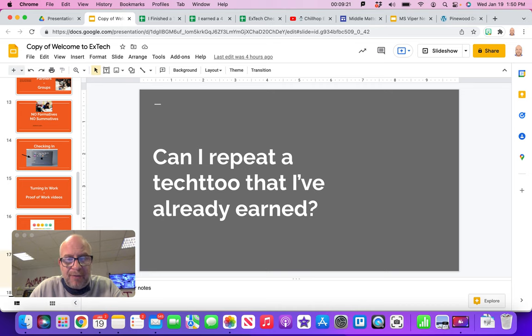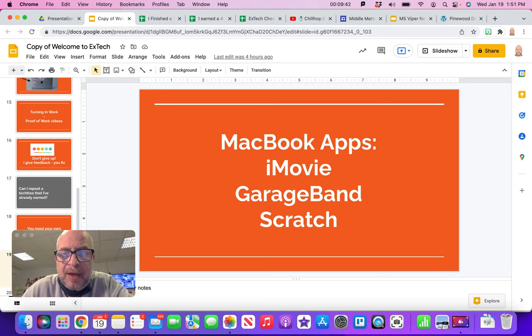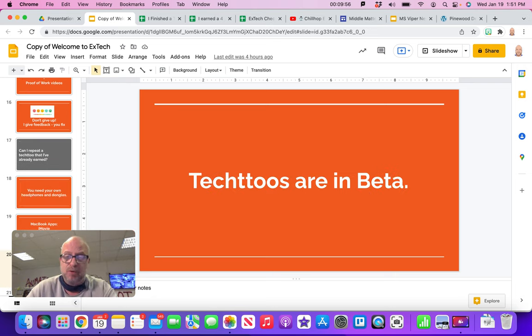You cannot repeat a Tech 2 you've already earned. You do need to bring your own headphones — you always have to have headphones in class — and any adapters or dongles for your MacBook. You need iMovie installed, and if you're doing podcasting or music making, you need GarageBand. Those take about an hour to download, so have them installed before class. You might also need to install Scratch for programming. The Tech 2s are in beta, so there might be some mistakes in the instructions — just let me know and I can fix those.